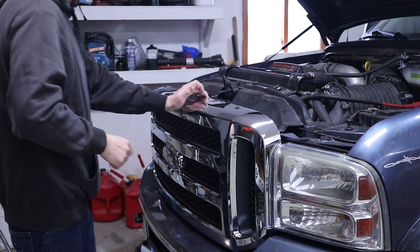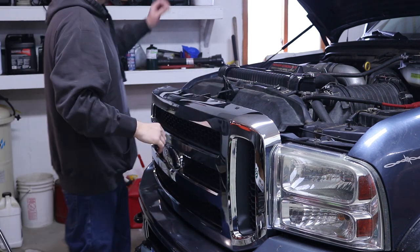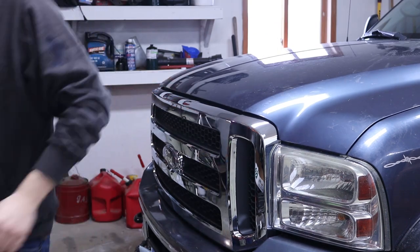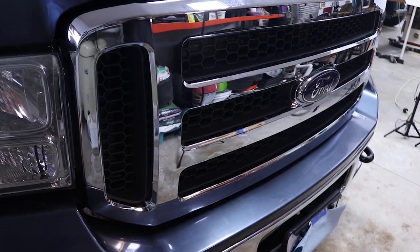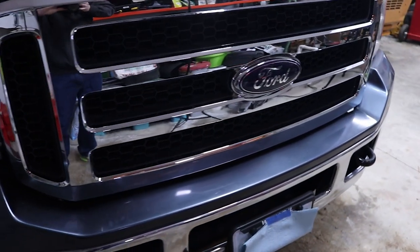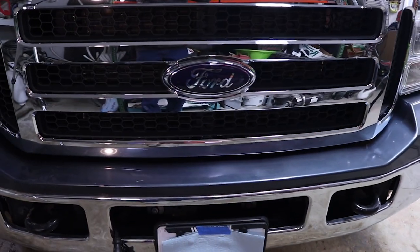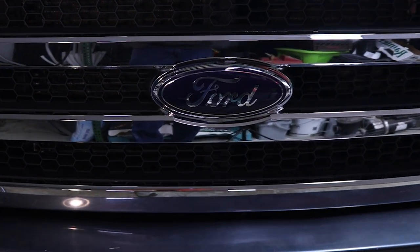And that pretty much does it. Just wipe off any fingerprints or anything on the grill, and that's it. This project took not even 10 minutes to do. If you liked it, hit the like button. Comment down below if you have any comments. Don't forget to subscribe and hit that notification button. I'm Phillip Bridges and thanks for watching.